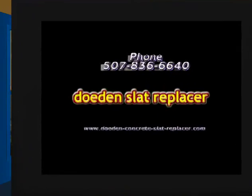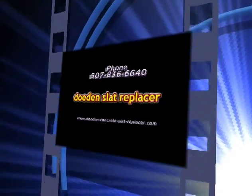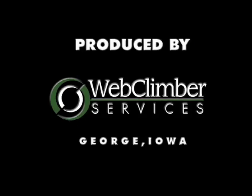Please contact us with any questions or to schedule a visit to our facility. Call us at 507-836-6640 or visit us on the web at www.doden-concrete-slat-replacer.com.